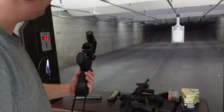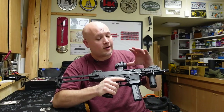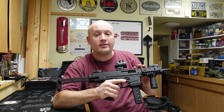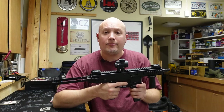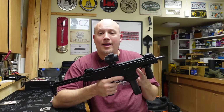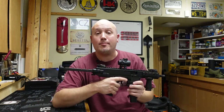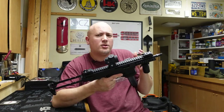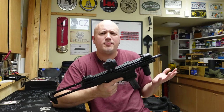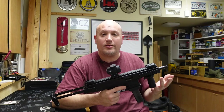Essentially what I had was a ruptured case that blew out the extractor and a couple of other parts like springs, and it stopped the gun from operating. When I got home and made the video I was trying to figure out what happened, and I had narrowed it down to a couple of things. I thought it might be an out-of-battery detonation, or an ammunition problem - that it was overpowered and over-pressured. It just made sense because the case had ruptured and essentially blew out a bunch of parts on the gun.